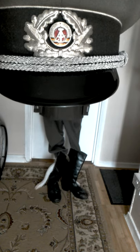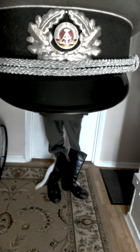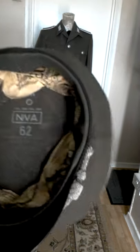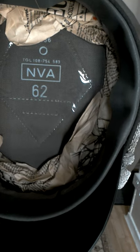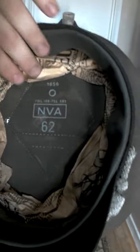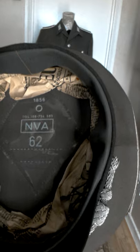A similar cockade would be used to surround the lower part of the Wehrmacht peak cap during World War II. Turning it inside to give a little view — as you can see it's got NVA, which is National Volks Army, 62 which is the centimetre size, and then underneath it has 1856, which I believe is something to do with a manufacturing number or factory name.